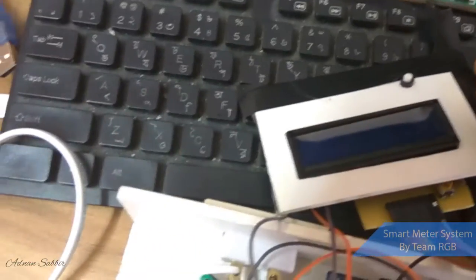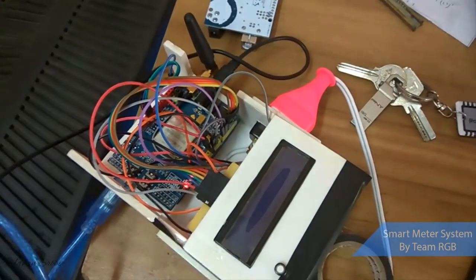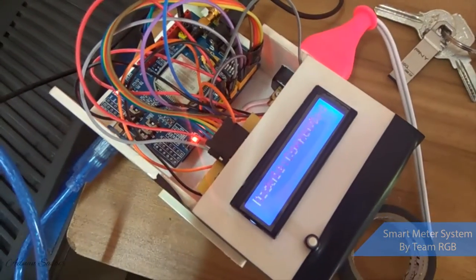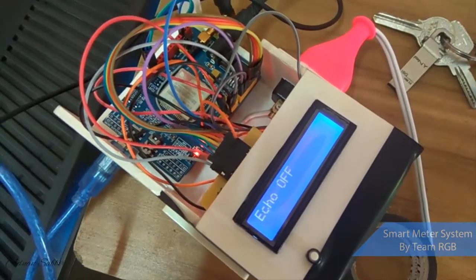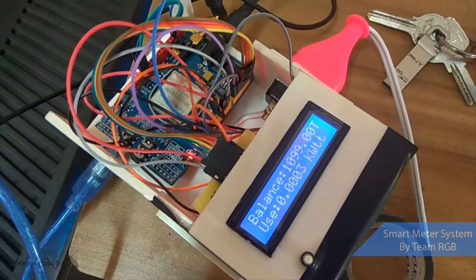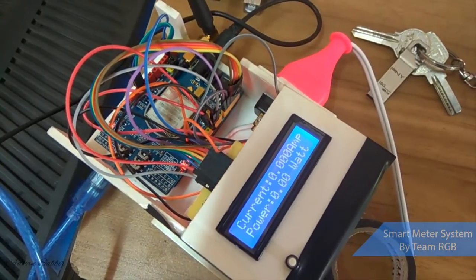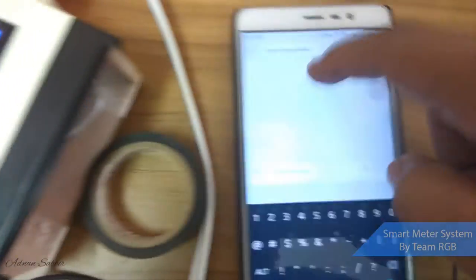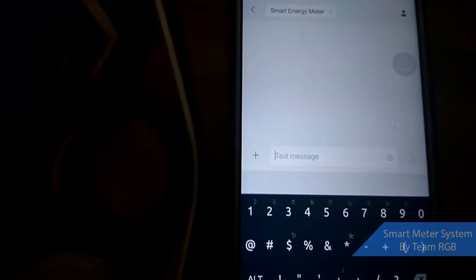It displays everything on the screen. We power it up and here it says it's connecting to the module and to the network. Everything starts now. This is a smart meter system — so how is it smart? Let's suppose I want to check the balance; I can do it right from my cell phone.